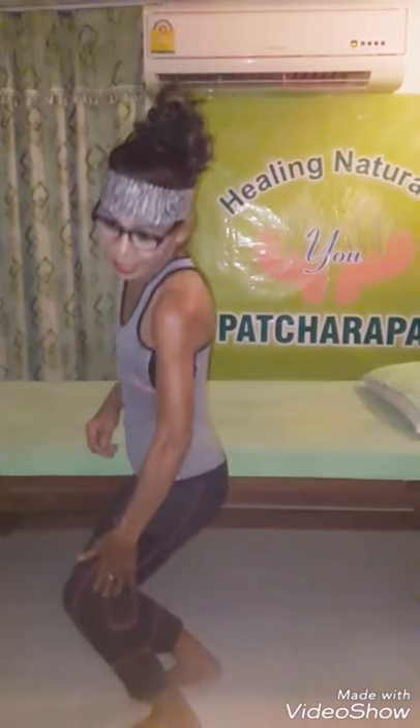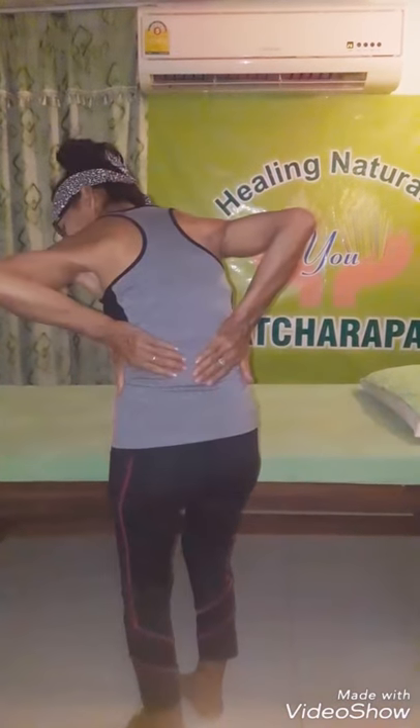Sawadee ka and welcome. I am Un Sivalai. Many people come to see me for girls with sciatica and lower back pain and problems. I like to show you my exercises.